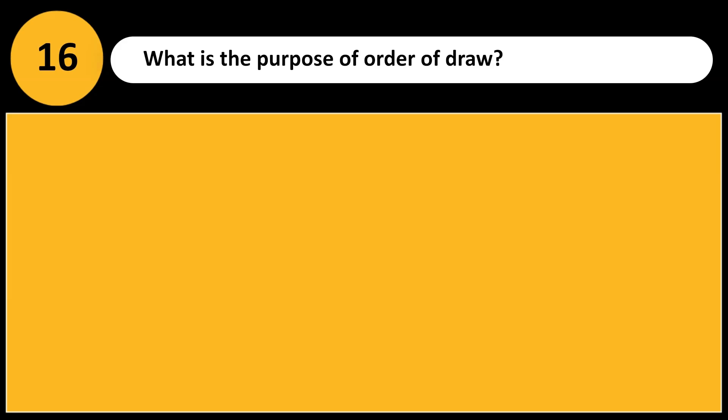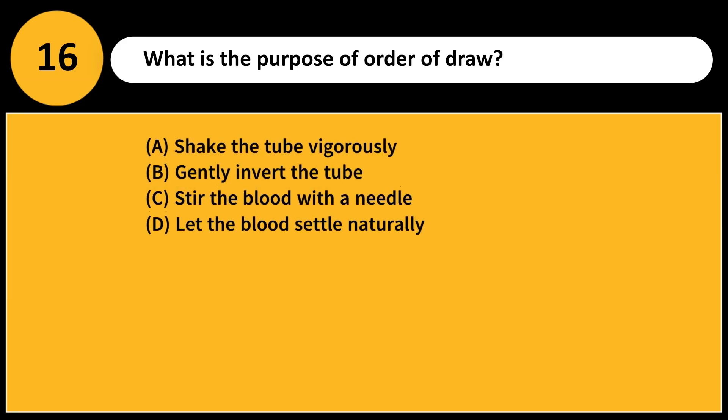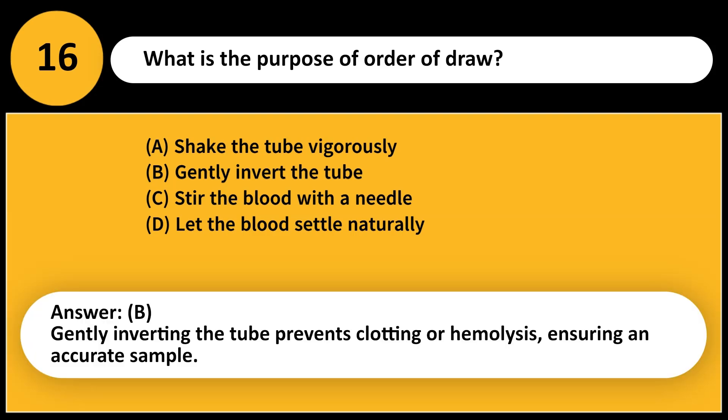What is the purpose of order of draw? A. To improve speed. B. To reduce test errors caused by contamination. C. To prevent clotting. D. To maximize blood flow. Answer: B. The order of draw prevents contamination between additives, ensuring accurate test results.